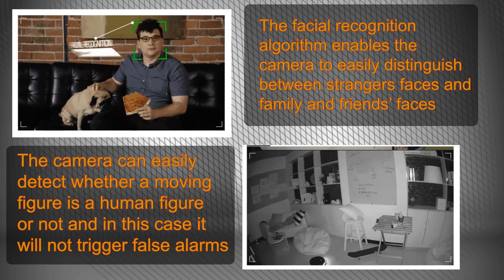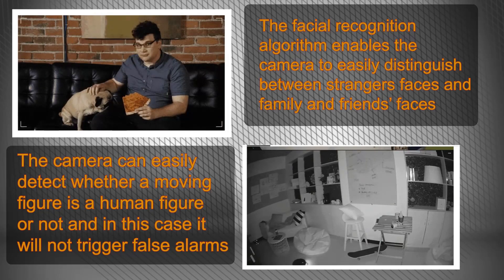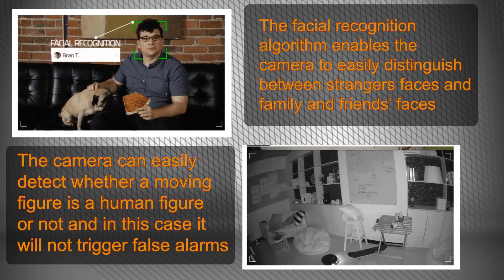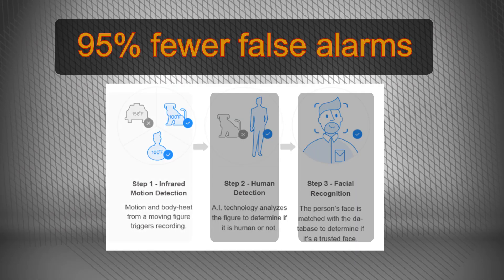This technical solution is achieved by using a three-step scanning and filtering process. The camera registers your friends and family members as trusted faces, which enables it to recognize them later and distinguish them from anyone approaching your door. In this case, EverCam will notify you by reducing the alerts you get.